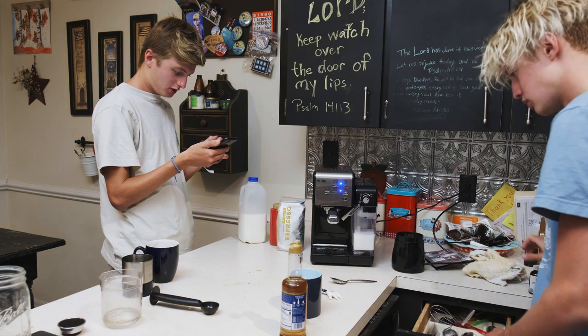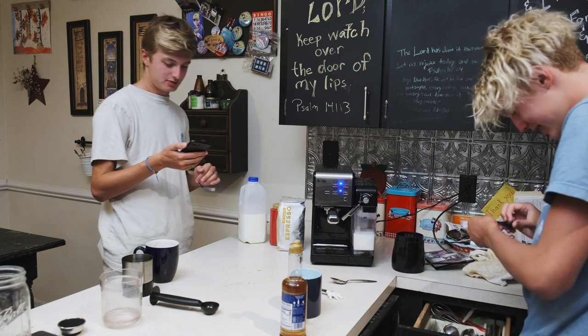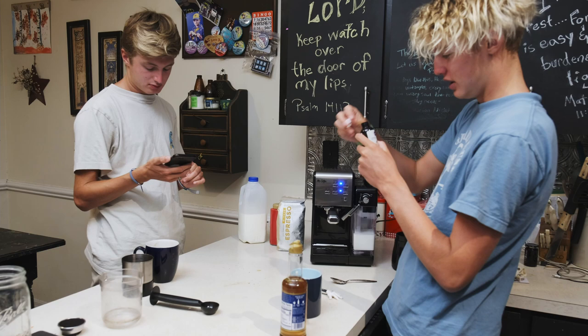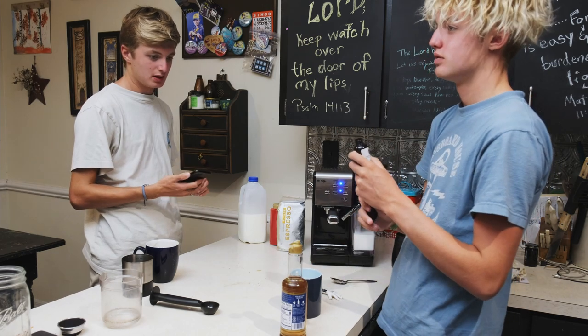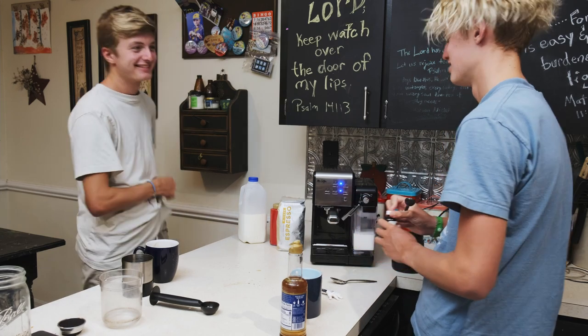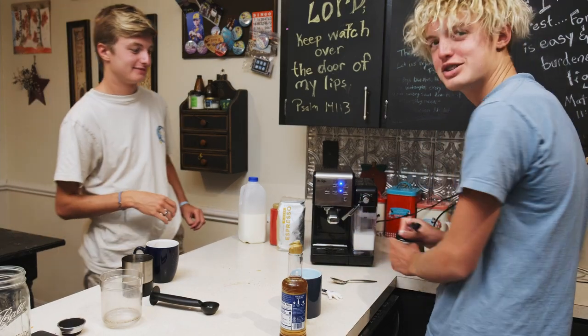That stuff is concentrated, so be careful. Oh, it is a teaspoon — this is a teaspoon. Is that vanilla extract? It's imitation vanilla — actually it's vanilla syrup, not vanilla extract. Just put a drop of that, just a little bit.